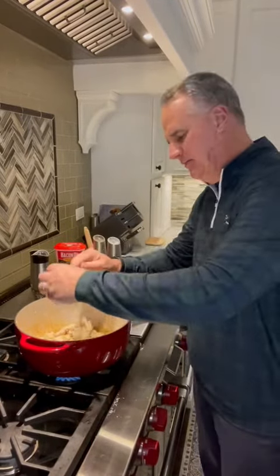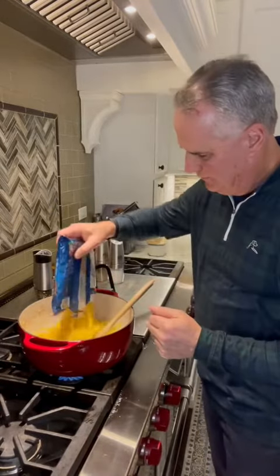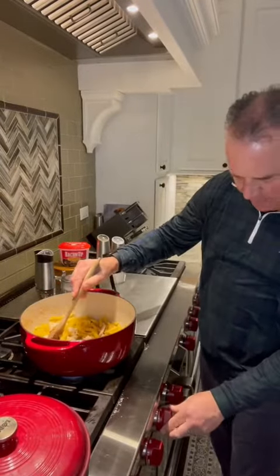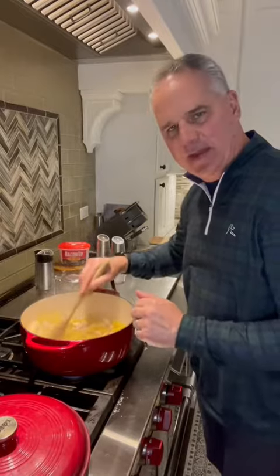In the last minute or two of cooking the chicken, add the garlic. Then add a cup and a half of chicken broth. Stir it, making sure to get all the brown bits stuck to the bottom from browning the chicken. Add a pound of penne pasta, stir to mix, put the cover on, and bring it to a boil. Once boiling, turn it to medium-low, put the lid back on, and cook for about eight minutes until the pasta is done. You might have to stir it once or twice during that eight minutes.